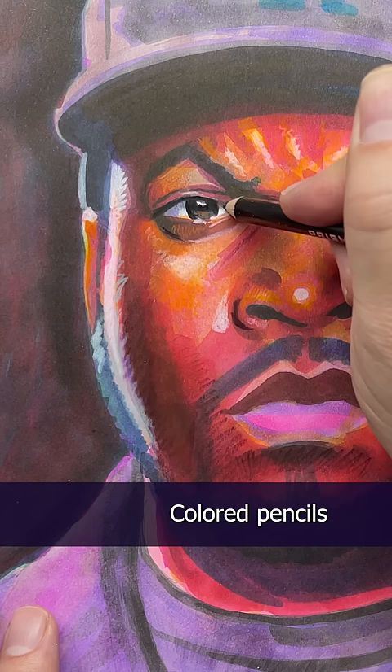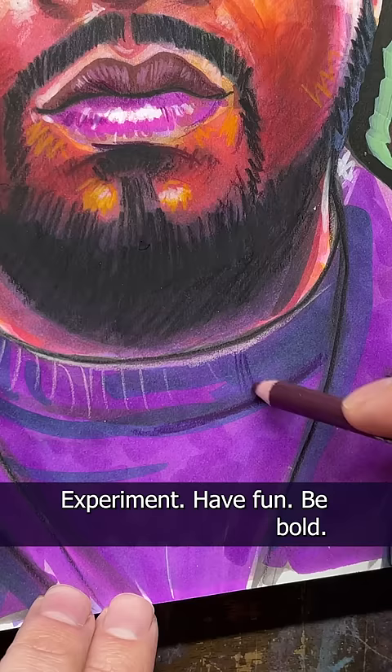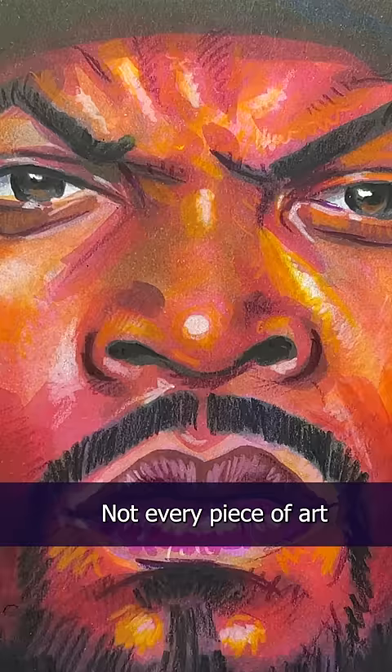Colored pencils and markers are really fun to mix together, but you can also try Poscas and Artex markers too. Experiment. Have fun. Be bold. Not every piece of art is going to be something that you like — that's just human nature. But when you make art and it comes out better than you'd hoped, that's when you know. Today was a good day.